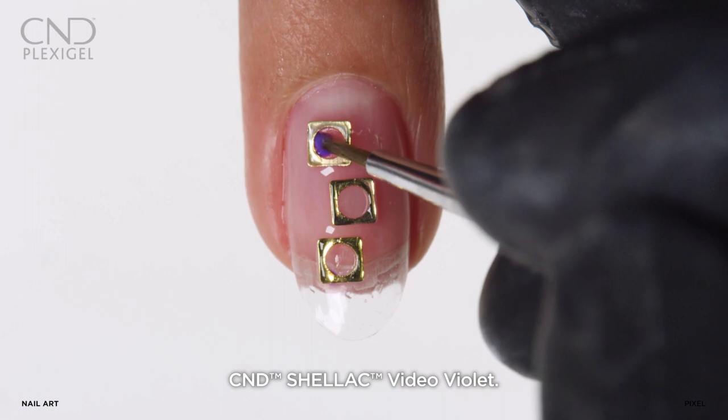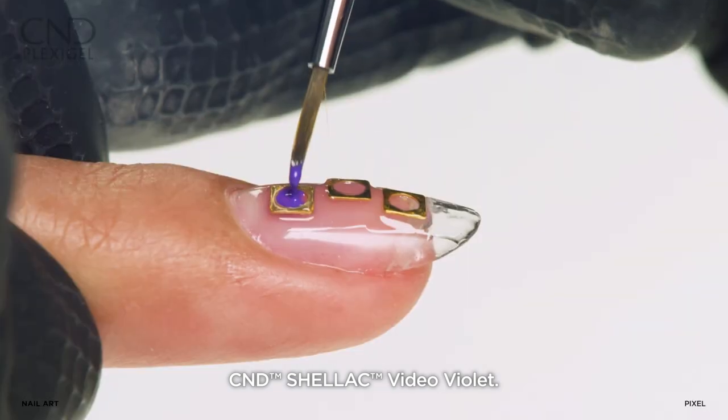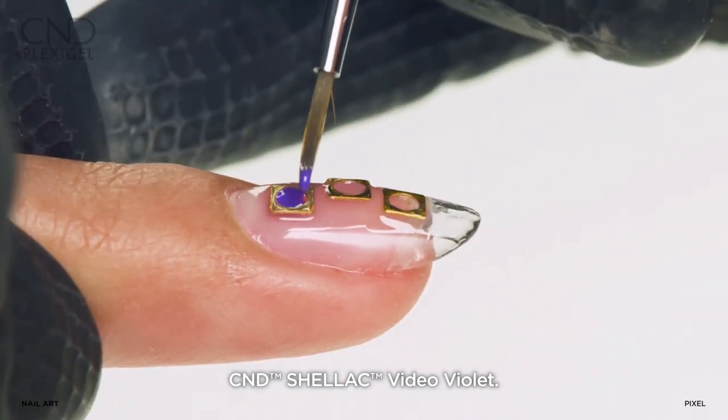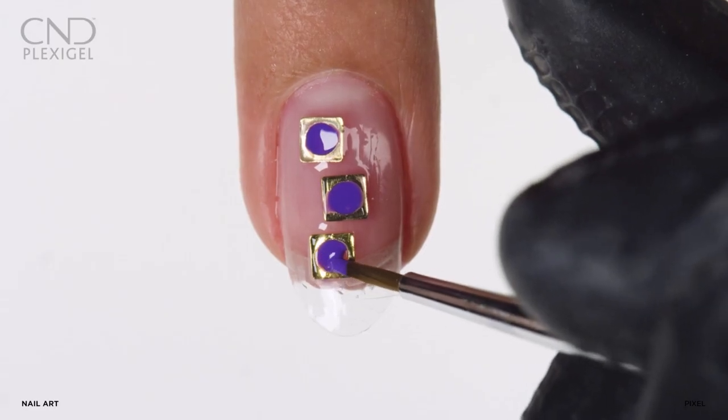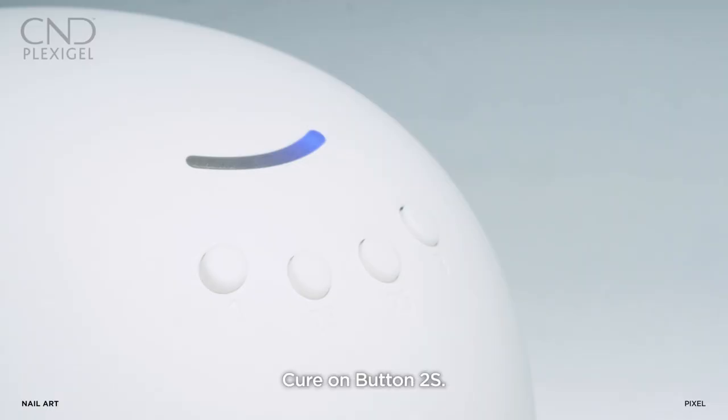Apply C&D shellac in Video Violet in the center of the nail jewel with a detail brush. Fully cure on button 2S.